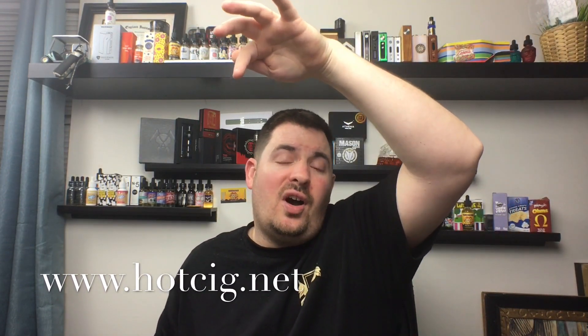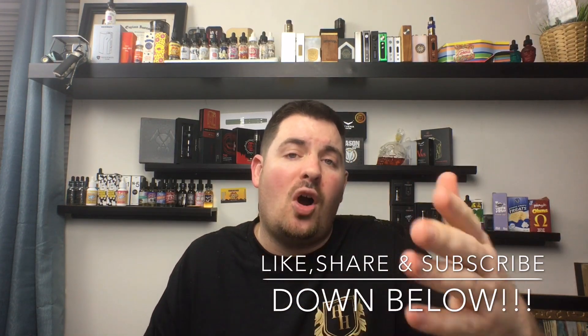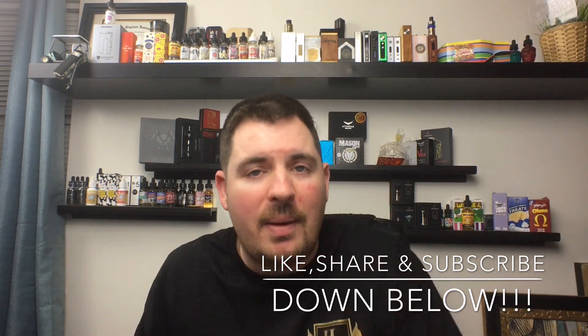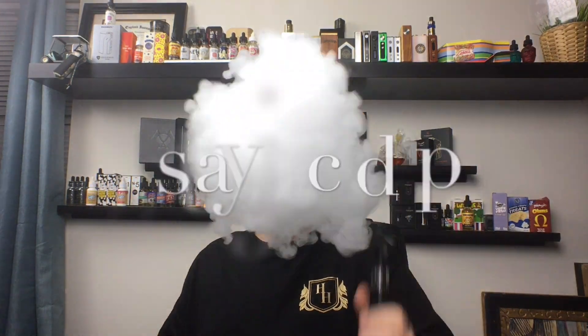I definitely recommend this box mod — it's a great device. A lot of companies are starting to copy Hotsig because of the innovation of the swappable LiPo design. You can't get a better chip than the DNA 200. You can find this box mod at www.hоtsig.net — link on screen and in the description — for $150 to $170, which is a great price for an authentic DNA 200 box mod when the chip alone costs $80. Thanks for watching — if you found this helpful, leave a like, share, and comment below. Vape on, stay juiced up!